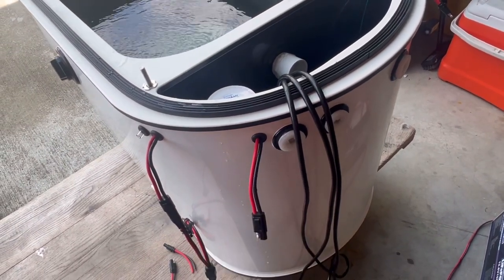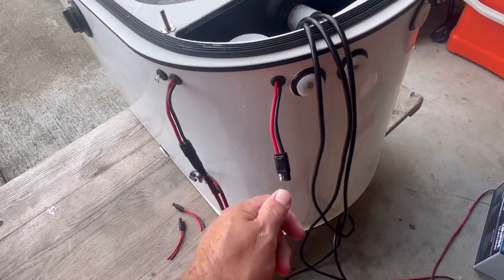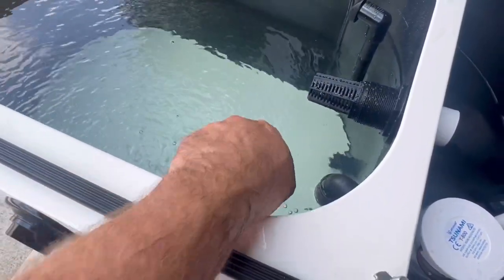This fitting is for your deep water pole. When you connect this pump and your deep water pole, that'll bring water directly into the tank and come out this fitting to fill your tank.